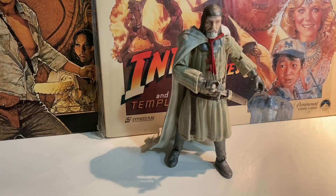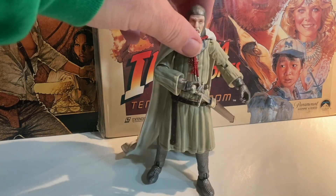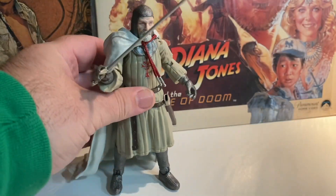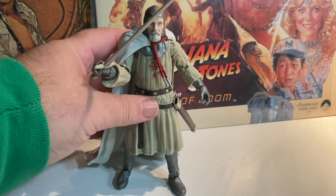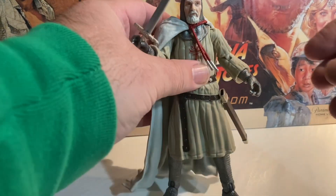Right away I like that he actually stands better than the three and three quarter inch figure. The three and three quarter inch didn't stand well — he liked to lean a lot. And this one, his cape works a little bit well. Notice that I can actually have him pulling his sword out of the sheath, which looks kind of cool — having him taking his sword out to dual Indy in combat, and then be bested. All in all, pretty good figure.